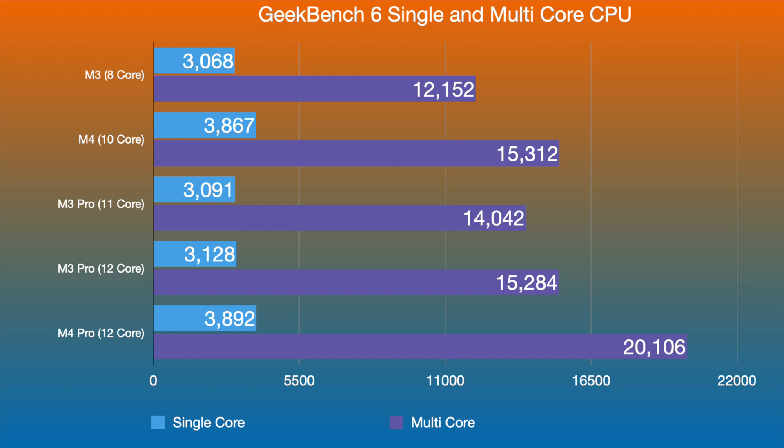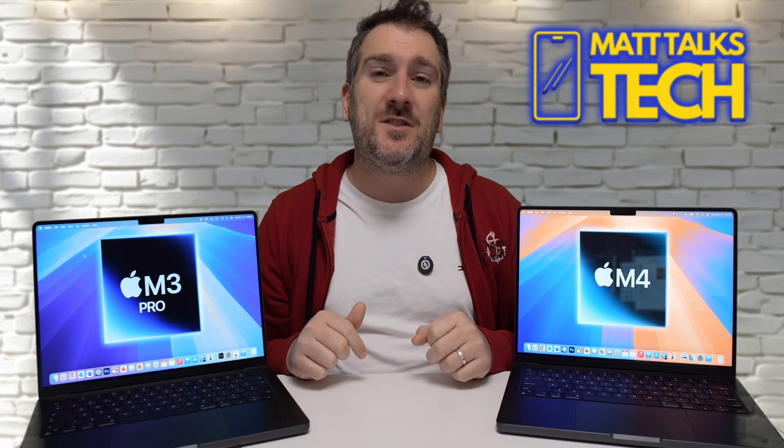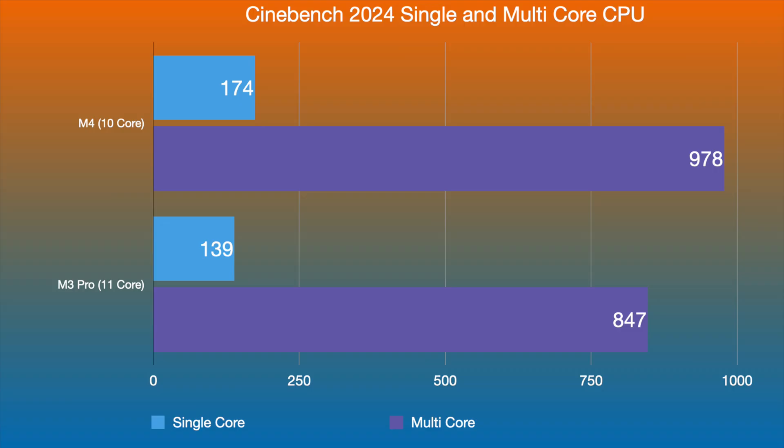I also ran Cinebench 2024 on both baseline models. In single-core, the M4 scores 174 versus 139 for the M3 Pro. In multi-core, the M4 10-core scores 978 against 847 for the M3 Pro — incredible performance for a $1,599 machine.